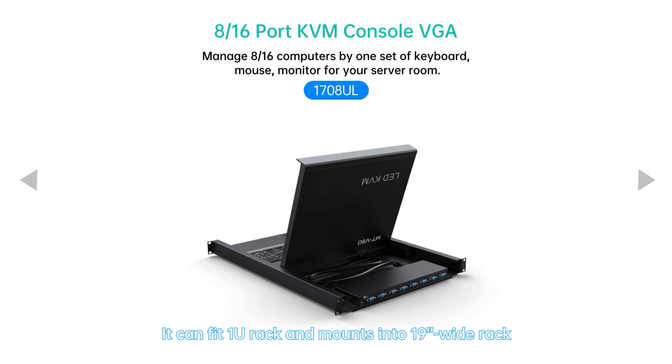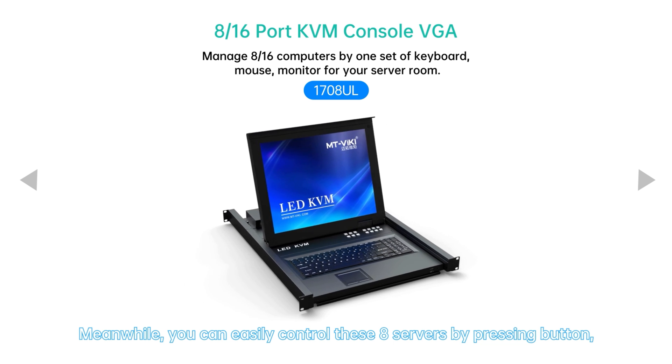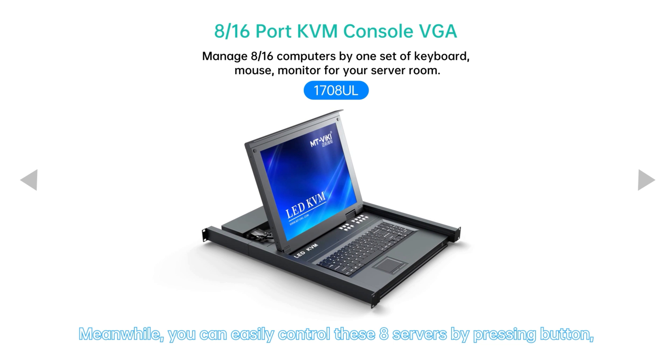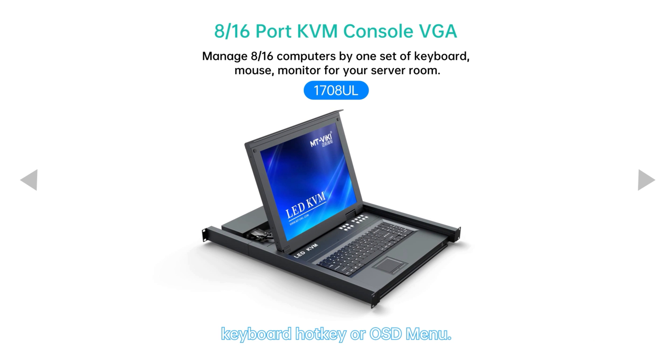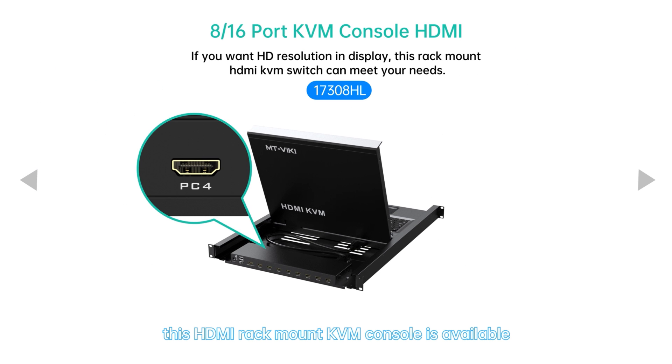It can fit a 1U rack and mounts into a 19-inch wide rack. Meanwhile, you can easily control these eight servers by pressing the button, keyboard hotkey, or OSD menu. However, if you're using HDMI devices, this HDMI rack mount KVM console is available.